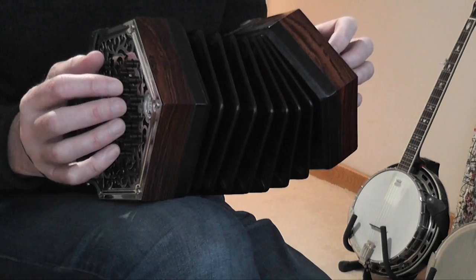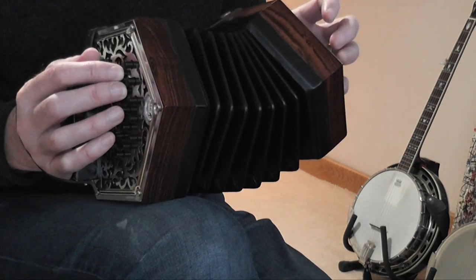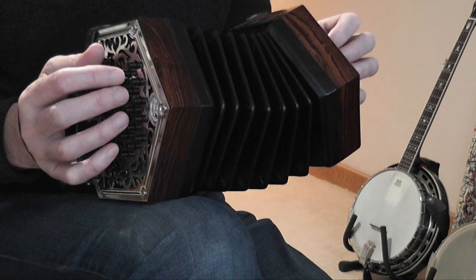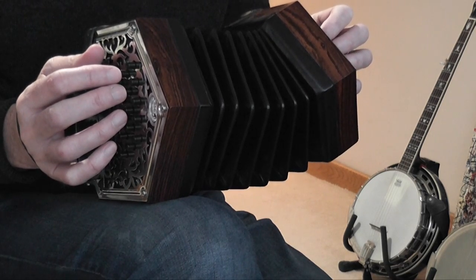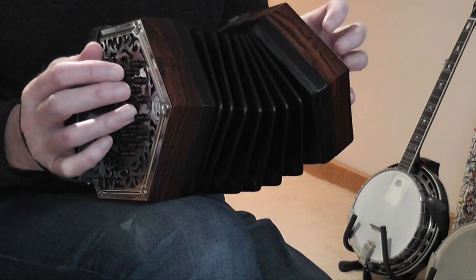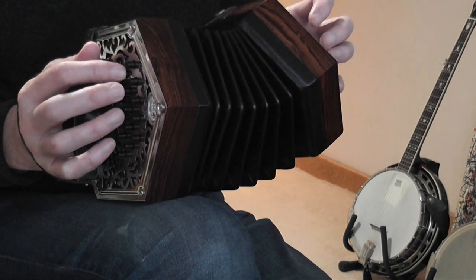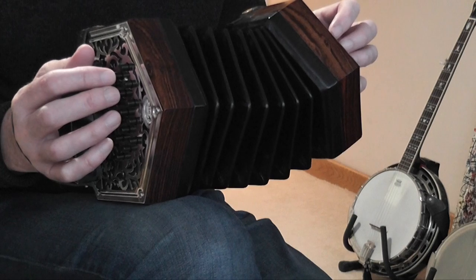On the first bar you're going to play a little harmony. It's pretty straightforward: you've got the tune above and the harmony below — put those two together.